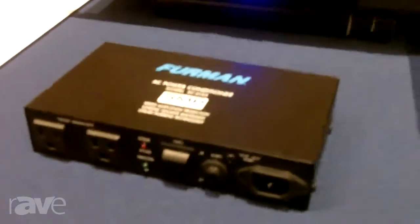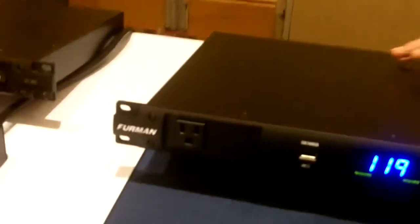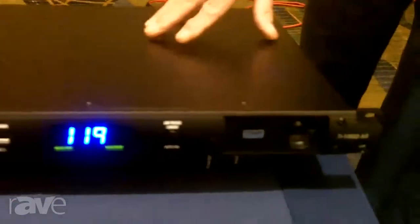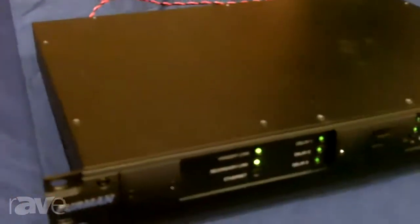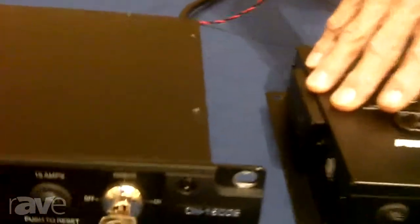Carrying all the Classic series SMP features into our P1800AR voltage regulator — so now we have voltage regulation added. A must for managing unstable AC service when traveling from venue to venue, and definitely a must when on a generator. Moving into our Contractor series, we have two of the eight models here: the C1800S and the CN15MP satellite model, both available in 15 and 20 amp versions.